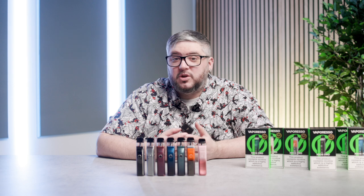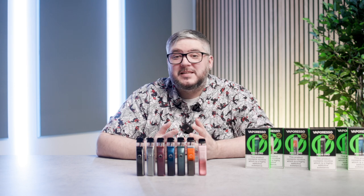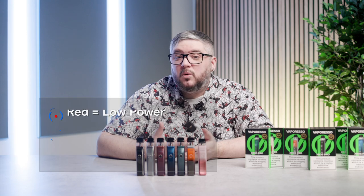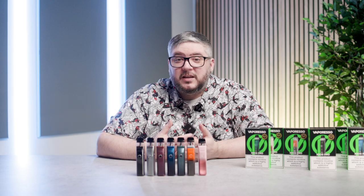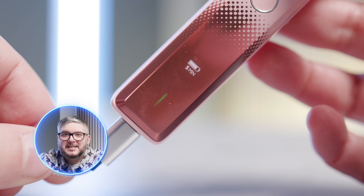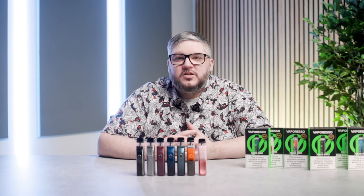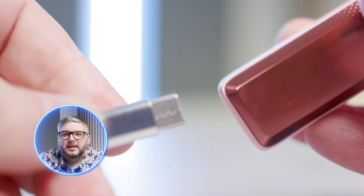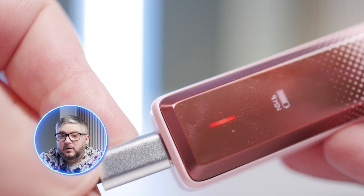With USB-C fast charging, you won't have to wait too long for it to reach full power. When charging, there are two indicators to let you know the power level: a light at the bottom which pulses different colours — red for low, blue for medium, green for high. Additionally, the OLED screen shows you the exact length of time it will take to reach full charge. To charge, take the USB-C cable and connect it to the bottom of the device and the other end into a computer or a wall plug.